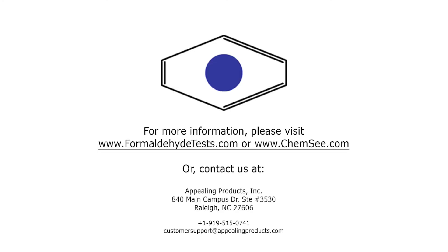For more information regarding the FRM03 formaldehyde dip detectors, please visit www.formaldehydetests.com. Thank you.